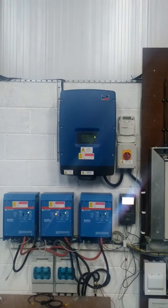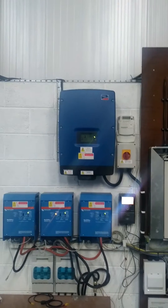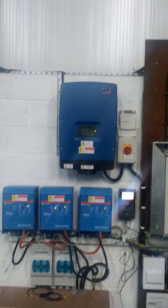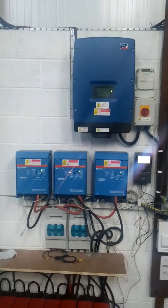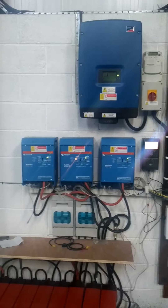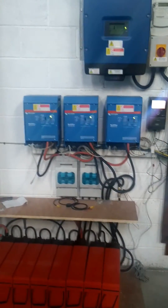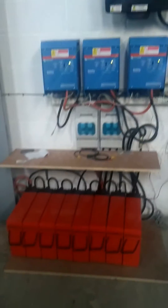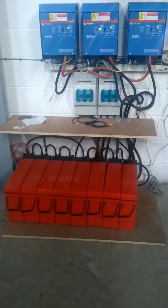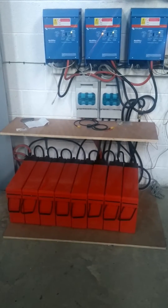This is the PV inverter — the three-phase SMA Tri-Power — that comes down into these three Victron multi-chargers, which goes into the two battery fuses and leads down to the battery bank. We've got 18 kilowatts of power here, which is roughly nine kilowatts of usable power.